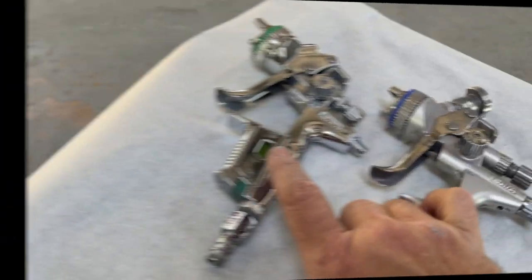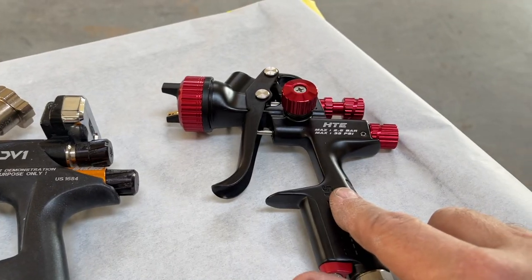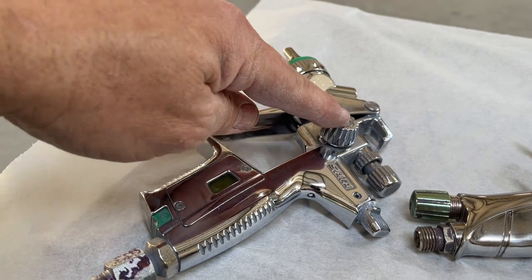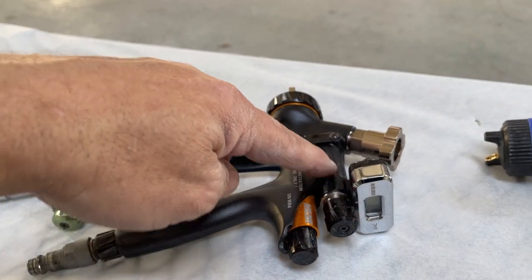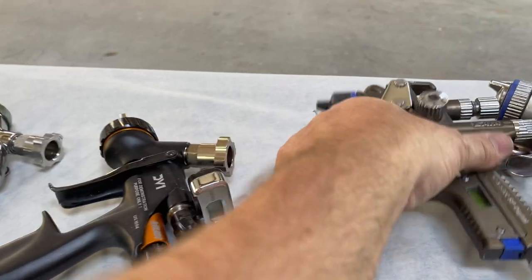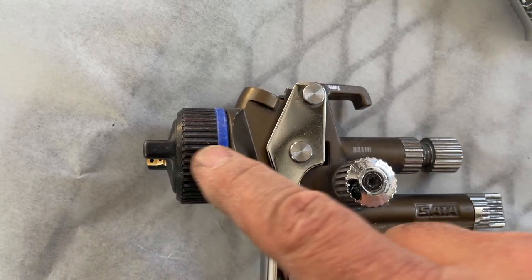No matter what product you use, it's very important to look at that tech sheet so you know the performance characteristics and the limitations. Now let's look at some paint guns: SATA 4000 HVLP, SATA 5000 RP, SATA 5500 RP, Iwata LS 400, Iwata LPH 300, Iwata WS 400 Supernova, DV1 clear coat gun, and the Black Widow HTE. On the SATA, your fan pattern adjustment is on the side; on the Iwata it's on the top. Your air pressure adjustment on the SATA is right here; on the Iwata it's on the bottom of the gun. On the DeVilbiss, straight behind the needle is the needle adjustment knob, and this knob is your pattern adjustment.